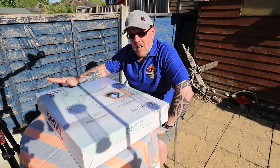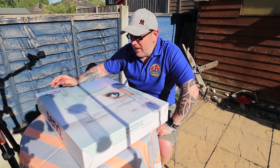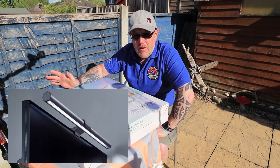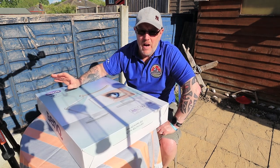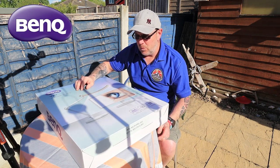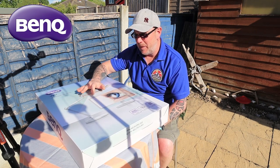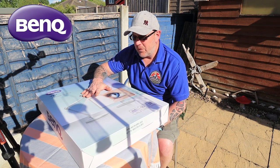I know BenQ make high quality equipment from reading through their website. I've had a screen bar that you've seen — I'll put a link up, probably up in that corner. The screen bar is brilliant. I have it on top of my monitor; it's absolutely fantastic. I use it every single night. It takes the glare away and my eyes are really relaxed. This WIT lamp works on a very similar process to the screen bar.